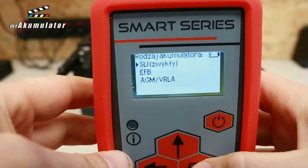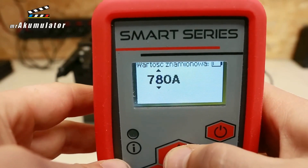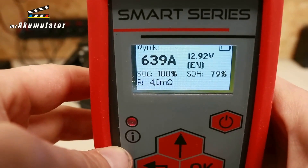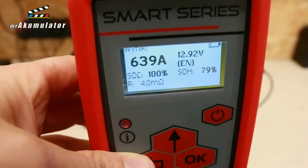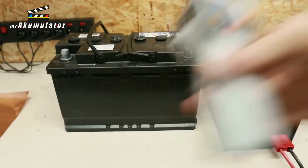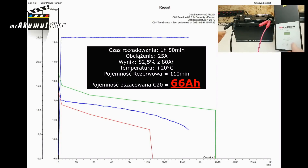Voltage 12.92V. Look how nicely the starting current has increased — 639 amperes of starting current. The state of charge, SoC, is now at 100%. The state of health, SoH, is at 79%, which has nicely increased from the initial 63 to 79, and the resistance has significantly dropped to 4.0mΩ. I connected this battery again to the discharger to determine its capacity — loaded with a current of 25 amperes. This battery discharged for a very similar time: 1 hour and 50 minutes, which gave a capacity of 66 ampere hours. As for the capacity, there has been no increase. The electrical parameters of this battery have improved, but the efficiency level resulting from the capacity has practically not changed.